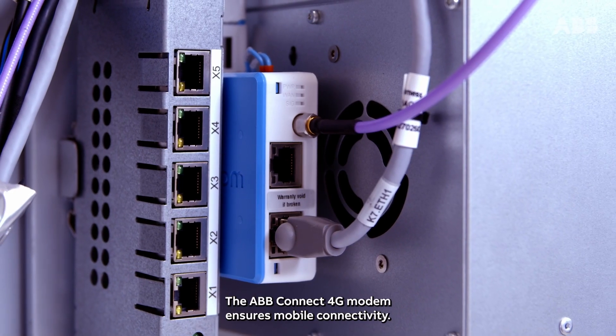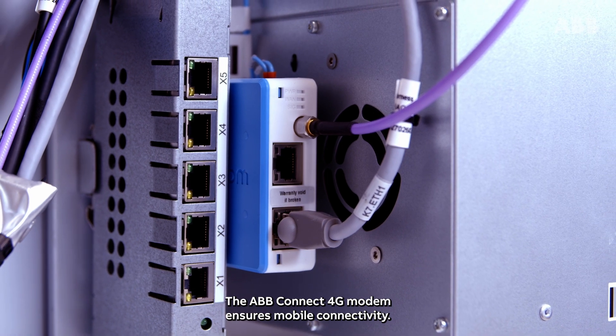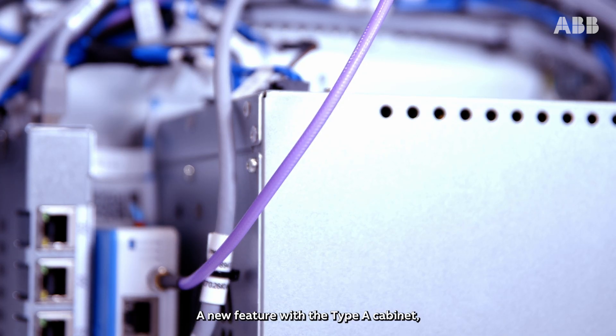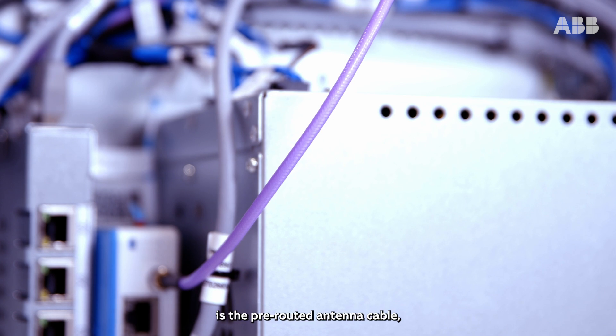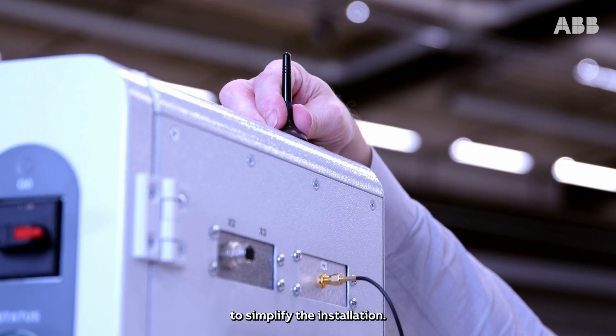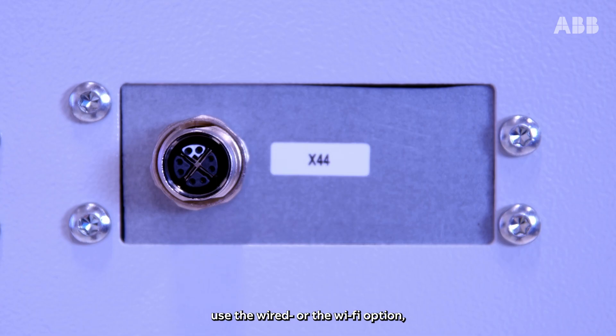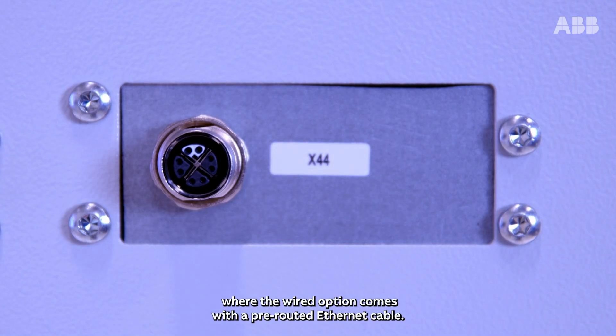The ABB Connect 4G modem ensures mobile connectivity. A new feature with a Type-A cabinet is the pre-routed antenna cable to simplify the installation. Alternatively, use the wired or the Wi-Fi option, where the wired option comes with a pre-routed Ethernet cable.